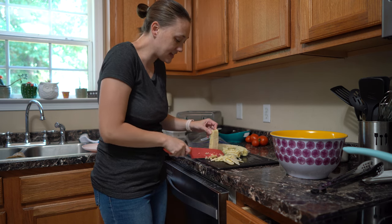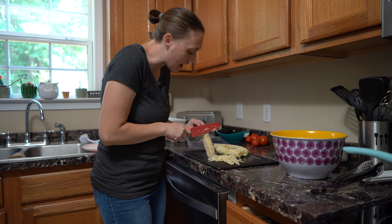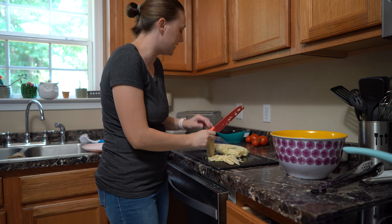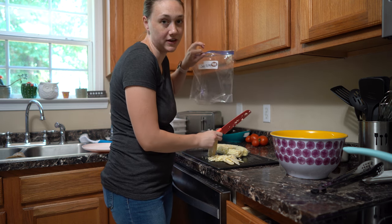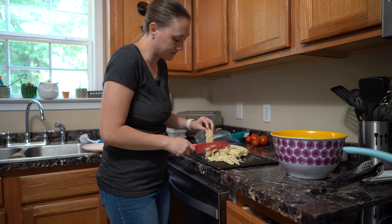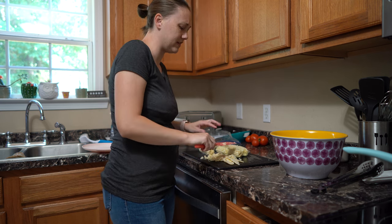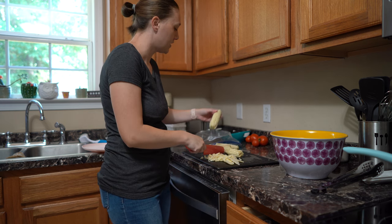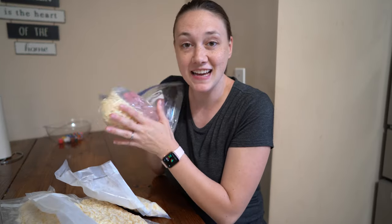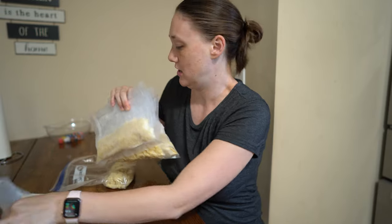I was going to can some but I just really haven't had time. So I am just going to go the easy route and freeze this and literally just put it in this freezer bag. I'm not even going to get out my vacuum sealer. We'll eat this one first before we eat the vacuum sealed ones, because those will last a little bit longer.